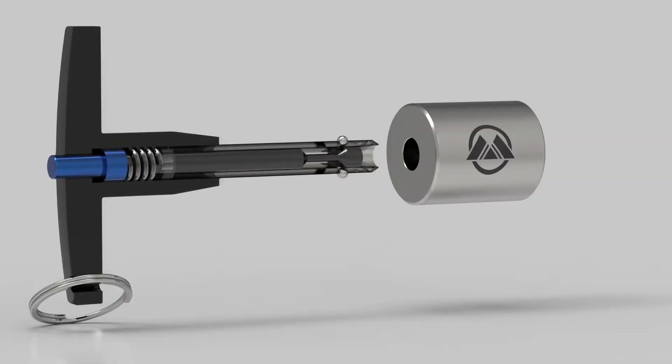This is a quick-release pin. It has two steel balls on one end and a spring-loaded button on the other end.